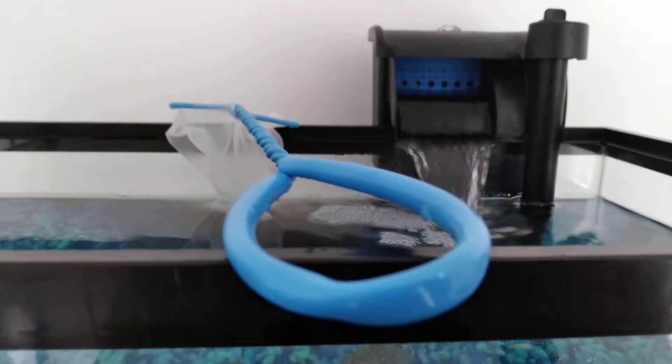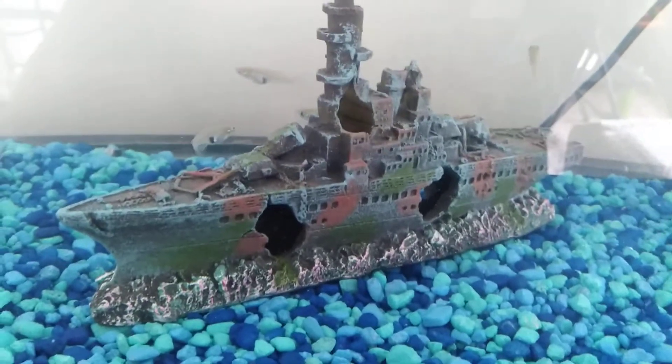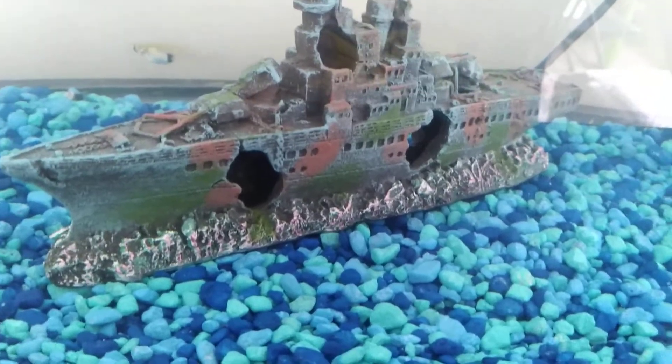Then you have to have a net so you can get your fish out. Of course, you need fish. A substrate if you want — you could have a bare bottom. And something for the fish to hide in, for shy fish like kuhli loaches.